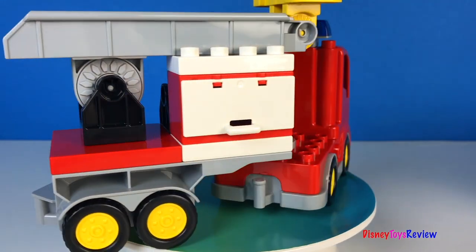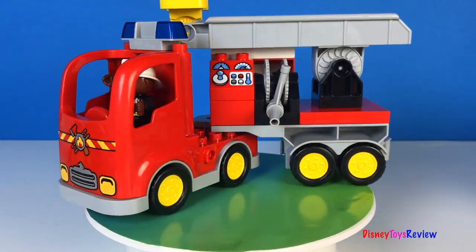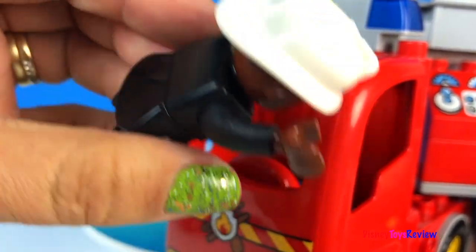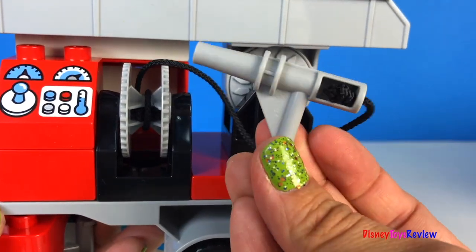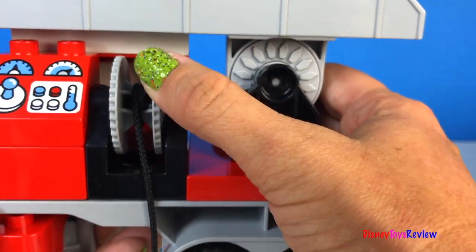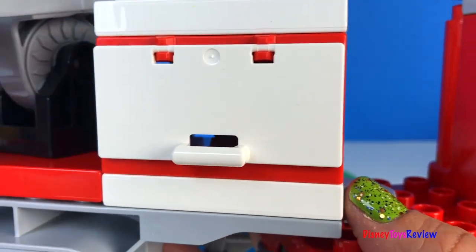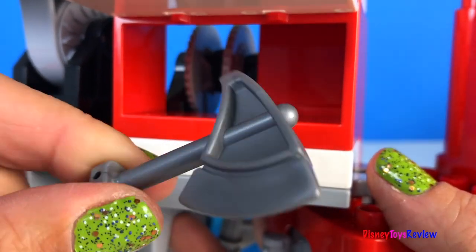Look at this Lego Duplo fire truck! He comes with a fire truck and a fire hose. It has a fire ladder with a bucket. And on this side we have a special drawer where we can keep different instruments. There's an axe!